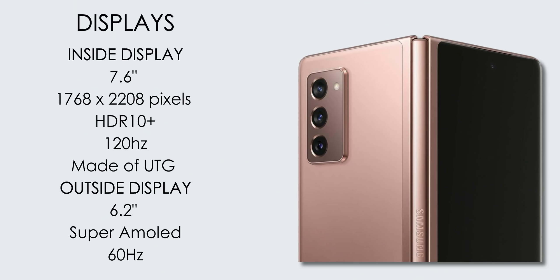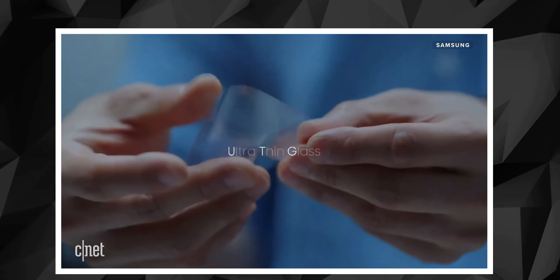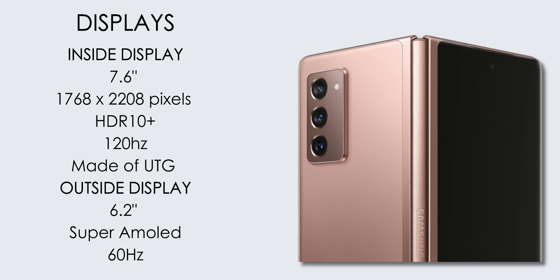When fully open, the Samsung Galaxy Z Fold 2 has a 7.6-inch dynamic AMOLED display with a 120Hz refresh rate and HDR10 Plus support. The display uses UTG — Ultra Thin Glass — for improved durability. When closed, the phone has a 6.2-inch cover display at 60Hz. Switching between the outer 60Hz display and the inner 120Hz display gives a noticeable difference in smoothness.